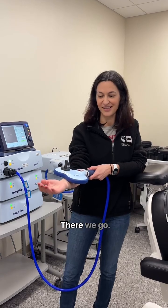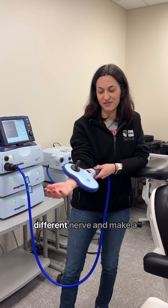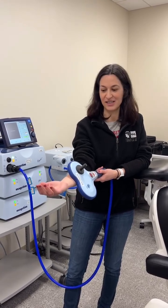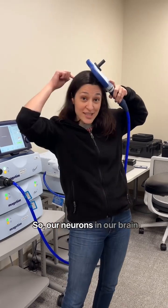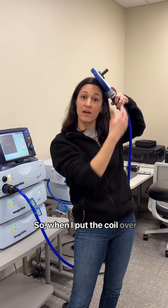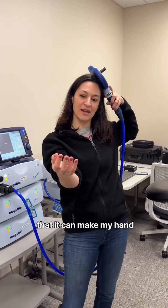If I move it over, it'll hit a different nerve and make a different part of my hand move. Our neurons in our brain also use electricity to talk to each other. So when I put the coil over the spot on the brain that talks to my hand, you'll see that it can make my hand move.